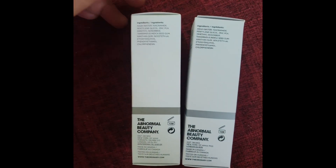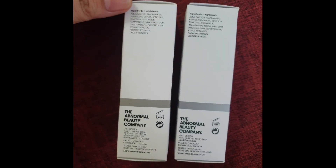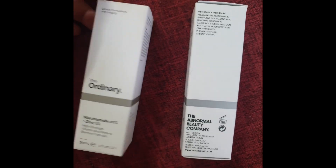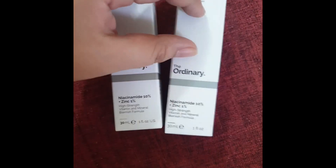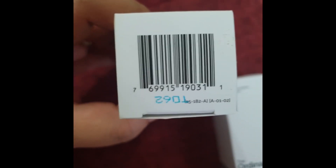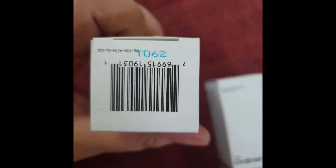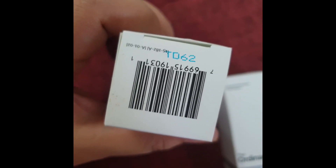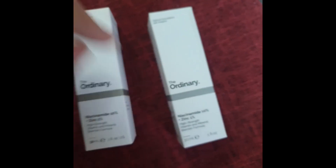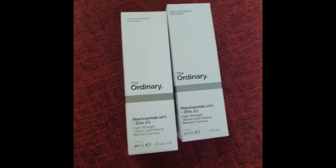On this side, there isn't much difference — they look the same. But I also noticed that at the bottom of the box there is a number printed, and that number should be the same as on your bottle. The fake one is actually clever about this — the number is also found on the bottle inside.